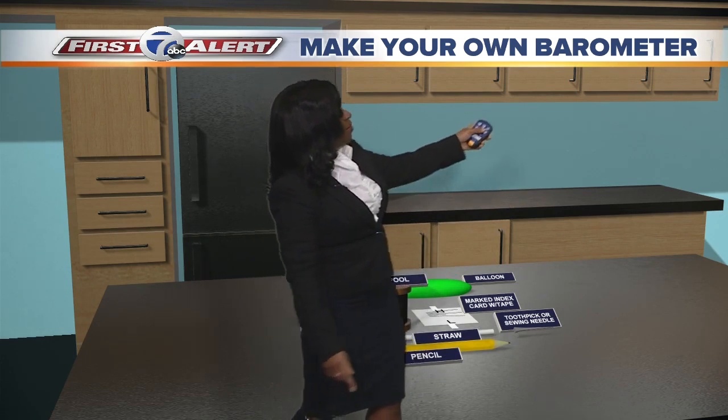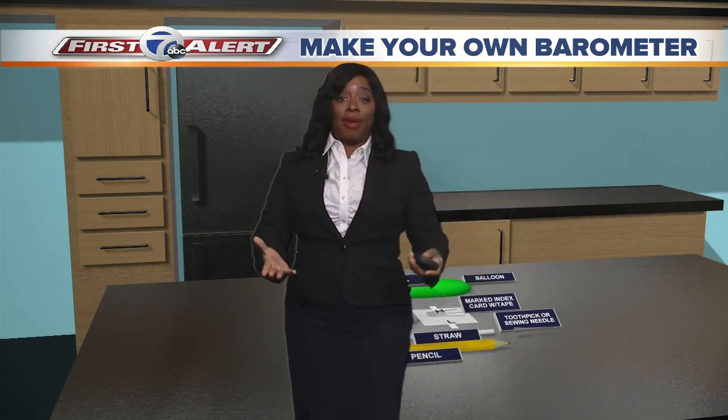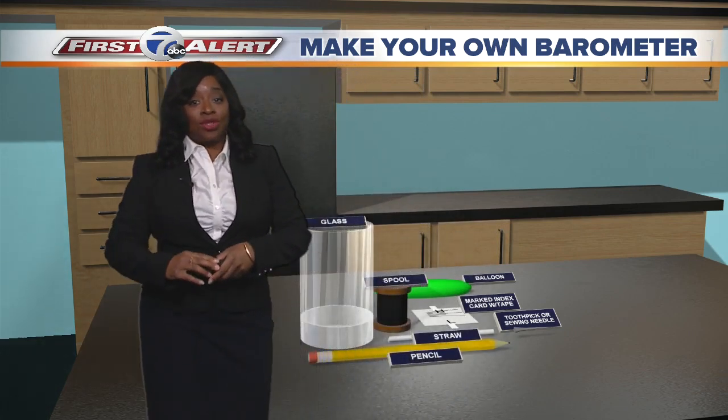A barometer — let's break it down. 'Baro' meaning pressure, 'meter' meaning something used to measure something. So a barometer is something that you use to measure pressure.